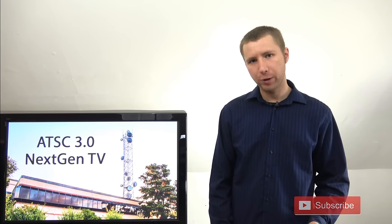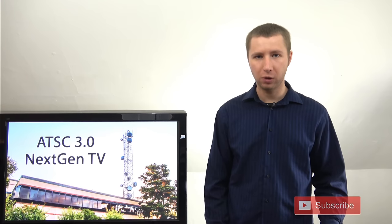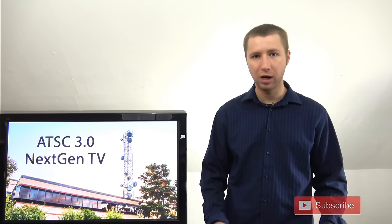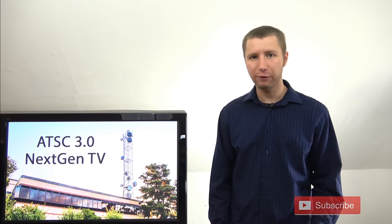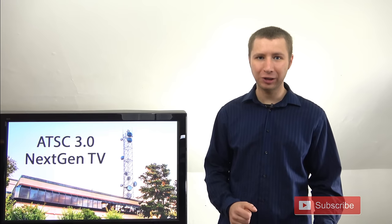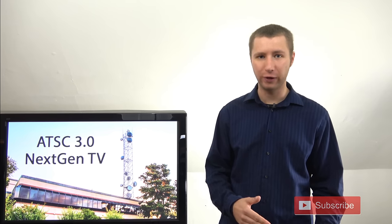Despite my disclaimer that there are very few ATSC 3.0 broadcasts on the air right now, I do want to give huge props to the folks at Silicon Dust for making what I see as the first affordable ATSC 3.0 tuner on the market. I really didn't know when this would happen. I expected it would take at least a year from now for certain manufacturers to say, 'TV stations are on the air now, we can make an affordable tuner so that consumers can access these signals.' But the folks at Silicon Dust definitely jumped on board right away. The standard is still in kind of what I see as a developmental phase and not all TV stations are going to launch it right away.